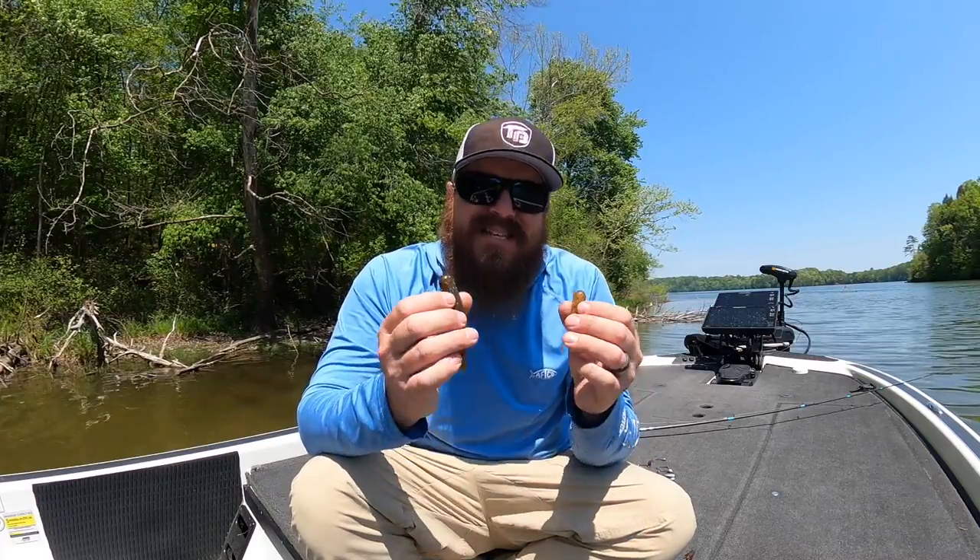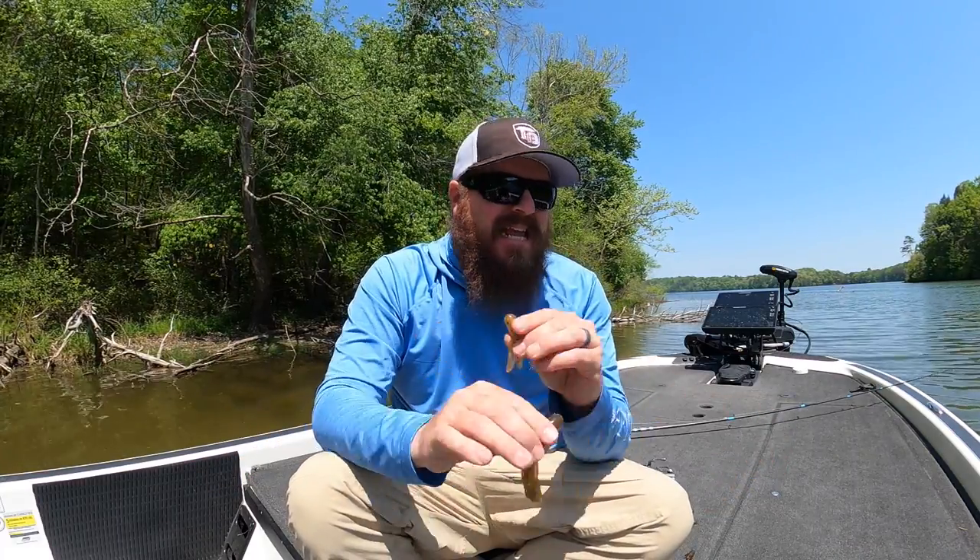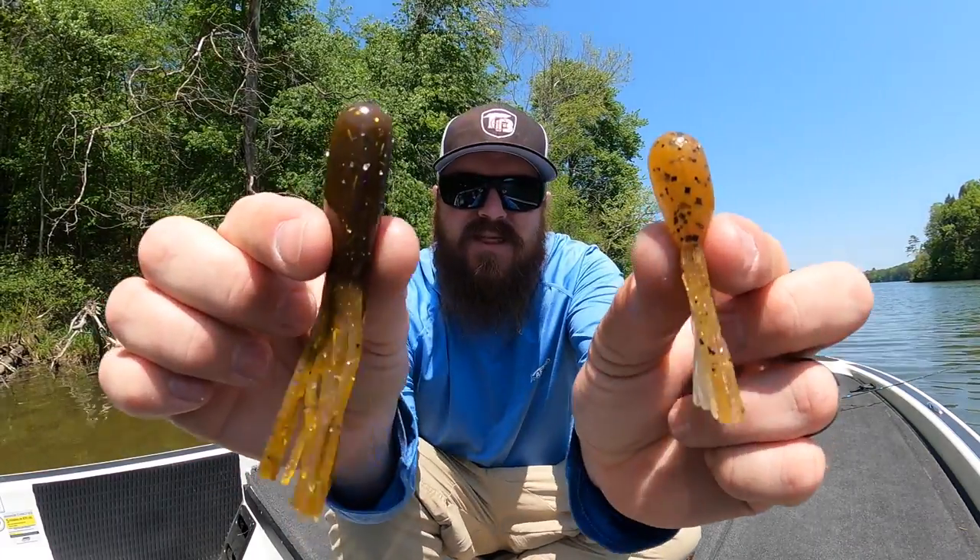Hey you guys, Matt Allen here. Welcome back to Tactical Bass and today we're talking about one of the most adaptable techniques in all of bass fishing. It can catch them on any day in any place. That is the tube.